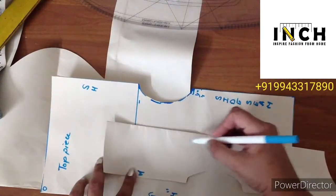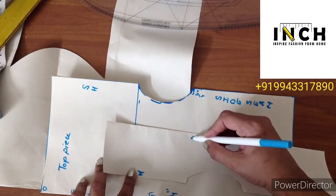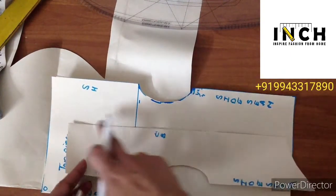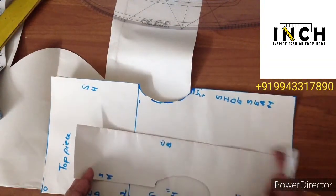The center bottom piece has a full opening — there is no fold here. You need to cut at the center.